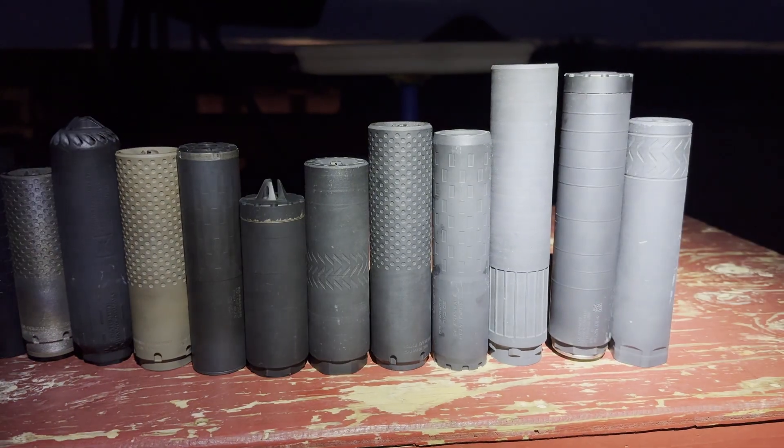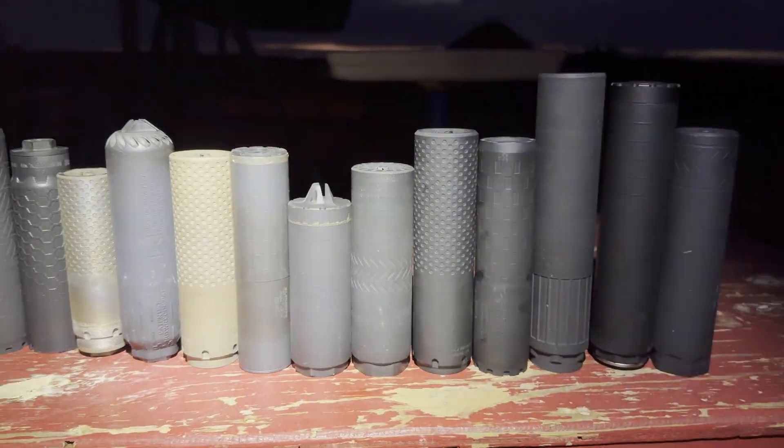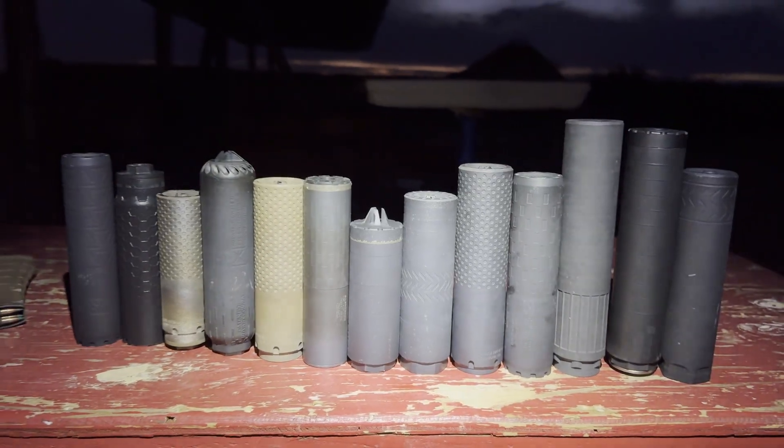Yo everybody, Rob or Gale, your favorite silencer nut job. In today's video, we're going to be doing a muzzle flash test.